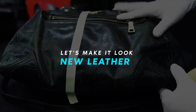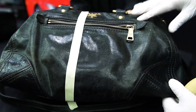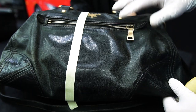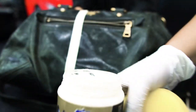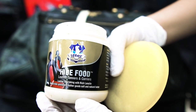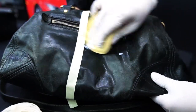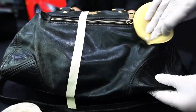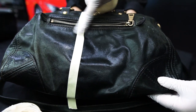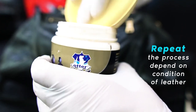So now we will do the moisturizing for this bag. You can see the leather here — it's very hard and dry. We will use Otter High Food, a leather conditioner. Just wipe it on. You can immediately see the difference. You can repeat this a few times depending on the dryness of your leather.